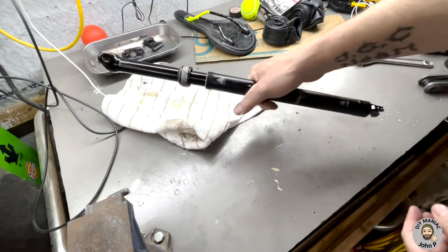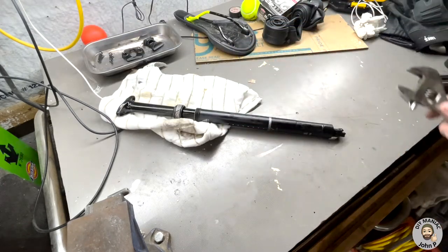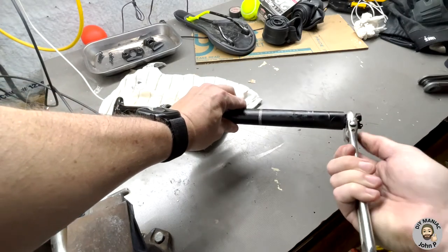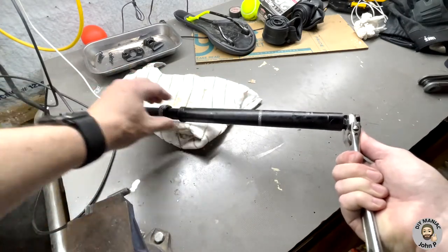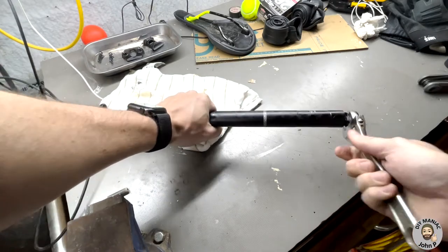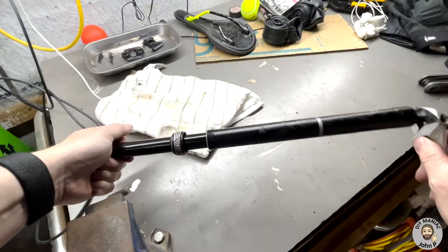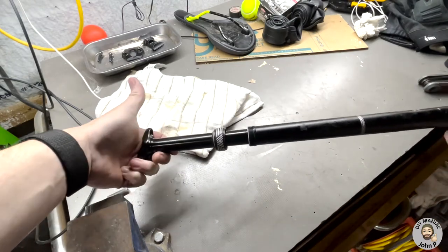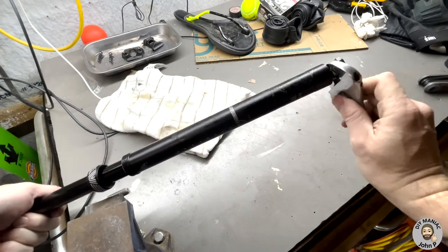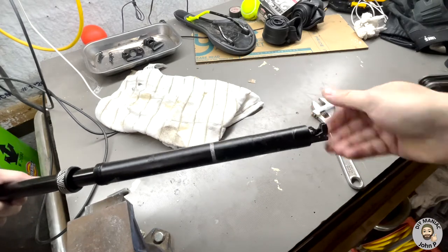Next, we're removing the lower clamp. With an adjustable wrench on the bottom, turn counterclockwise. If this is the first time, it may be tight. To get a little more leverage, hold the seat clamp with your left hand and break it free with the adjustable wrench. Once broken free, loosen it by hand.